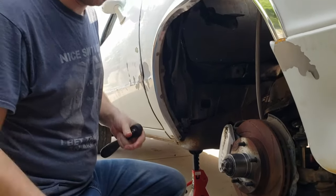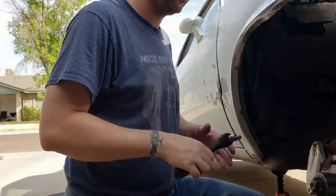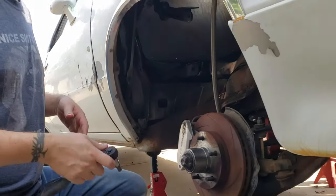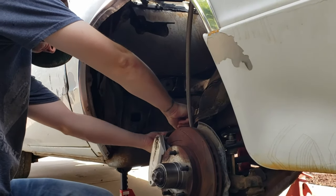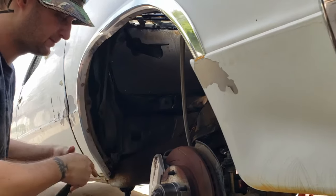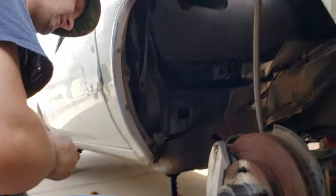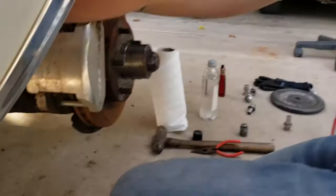Okay guys, me and Liam have switched off because that's what we decided to do today - take turns. Right now he is taking the two bolts out of the back side of the brake caliper.